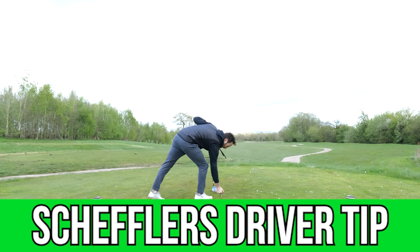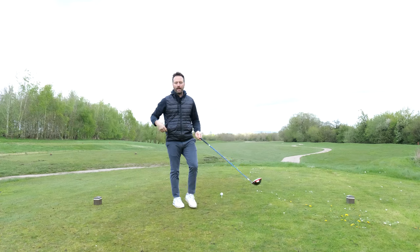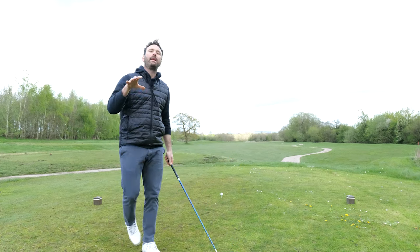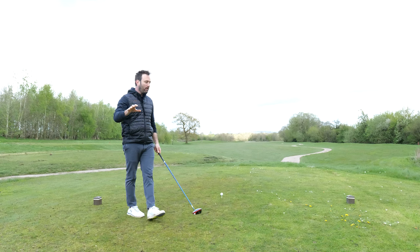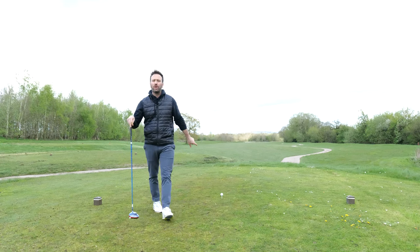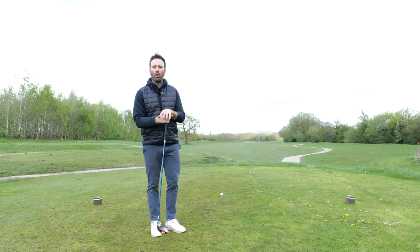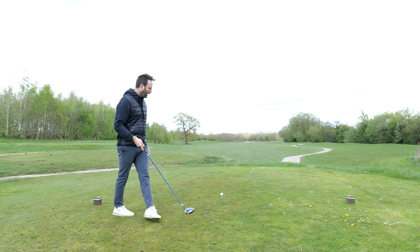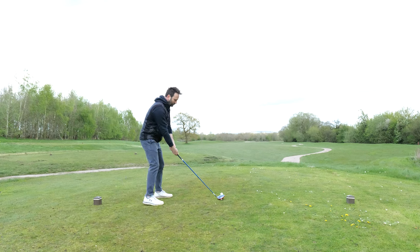The other day I published a video where I talked about Scotty Scheffler's driver tip drill. What I suggested was that Scotty Scheffler and a lot of tour pros keep things ultra simple — that way you've got a much better chance of translating what you're working on at the range to the course. Scotty puts a T-peg in the butt of the club, and what he focuses on is the backswing position.